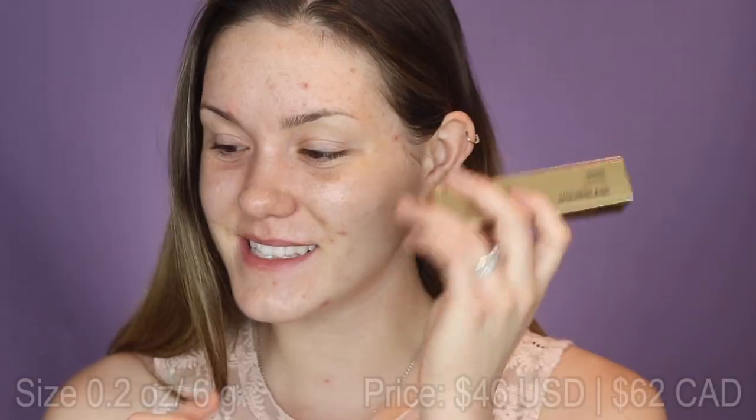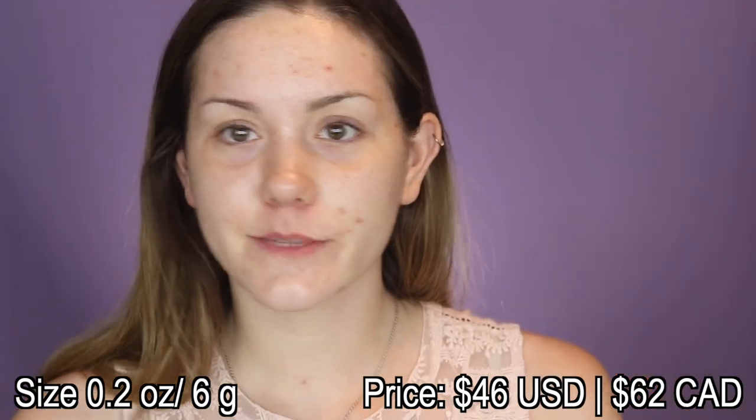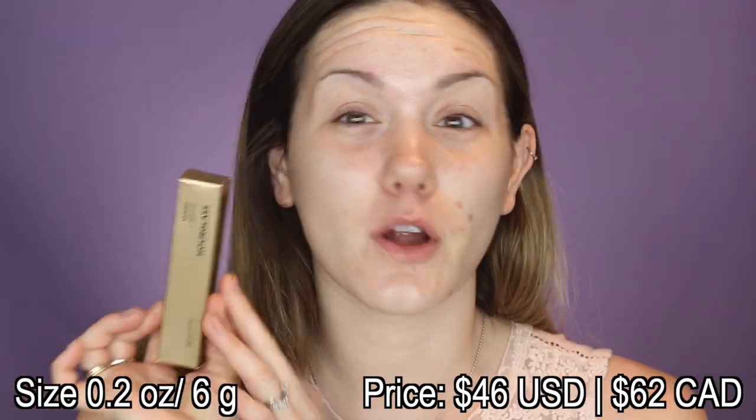Hey guys, welcome to this week's Fab in Five. Today I'm reviewing the new Hourglass Vanish Blush Stick — one of those 'holy smokes, that's expensive' products. I should start a series called that where we just test really expensive products, because this is $62 Canadian, $46 US. Either way, that's a lot of money for a blush stick.